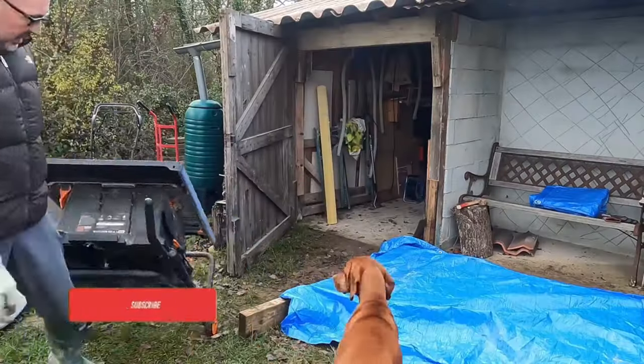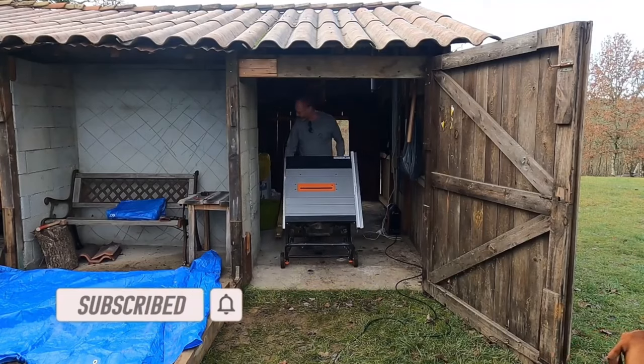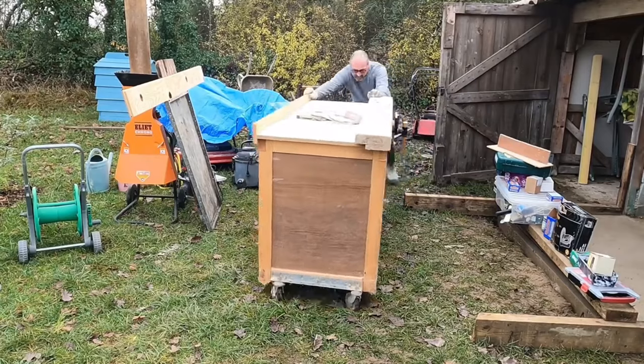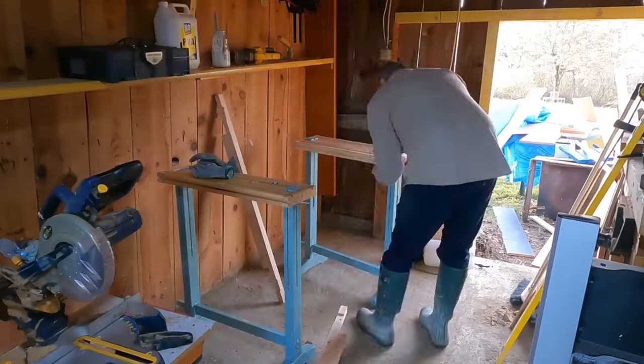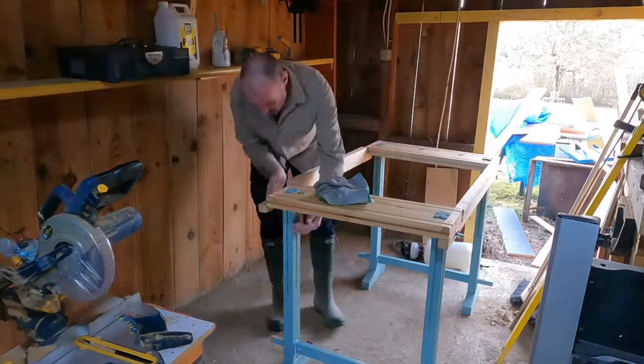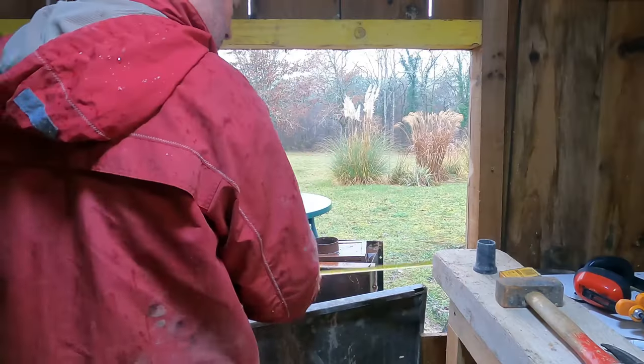A couple of days later when the slab had dried enough to walk on, I couldn't help but get my tools together and move them into the right hand side in what was to become the new workshop area. The workshop was and still is off grid without electricity supply.